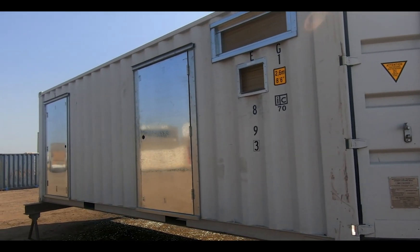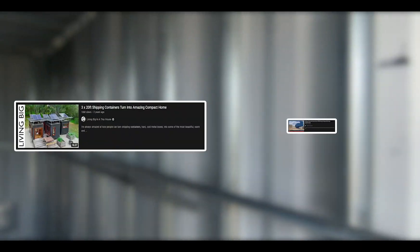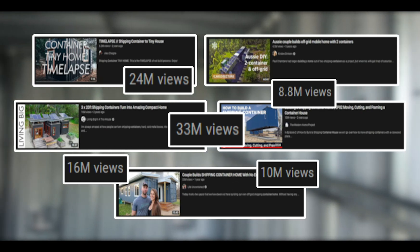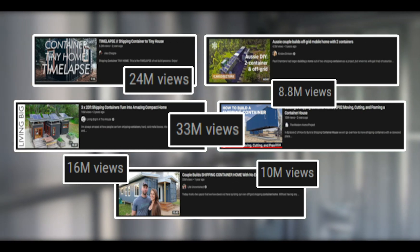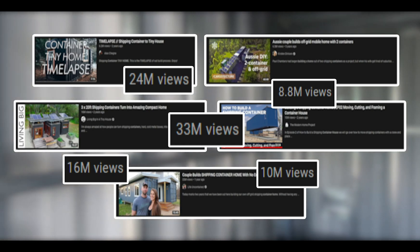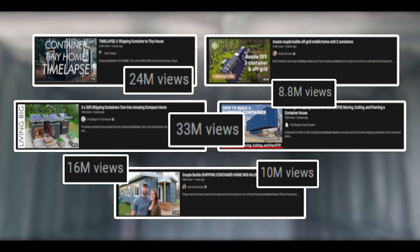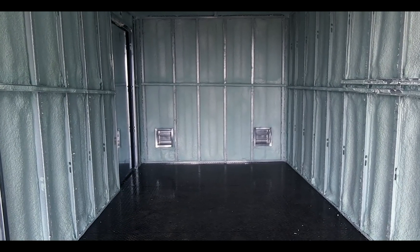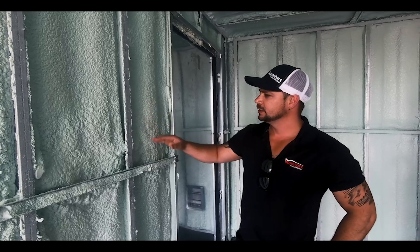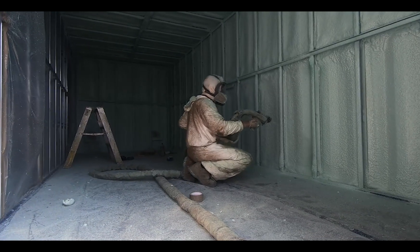I'm Channing McCourston, The Container Guy. We understand there's a huge tiny home and container home following out there. We'll do our best to constantly revert back and provide insight to you guys as we perform our industrial modifications. 90% of the container home information out there is garbage. You want a home that lasts and that is safe to live in. In this video, we'll interview your spray foam contractor and get the right information right from the horse's mouth.